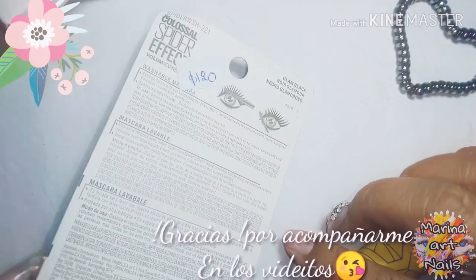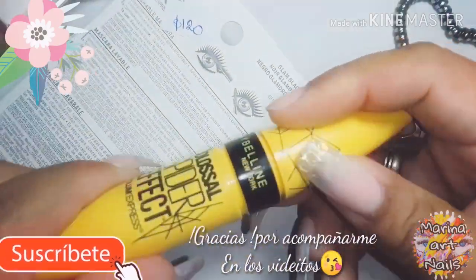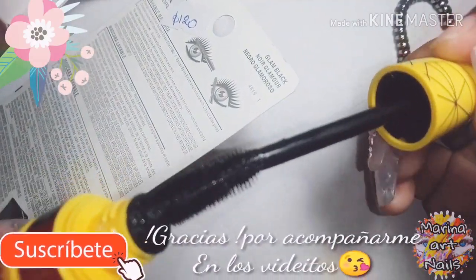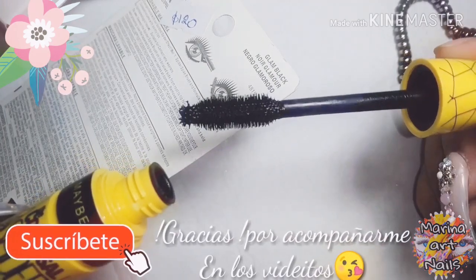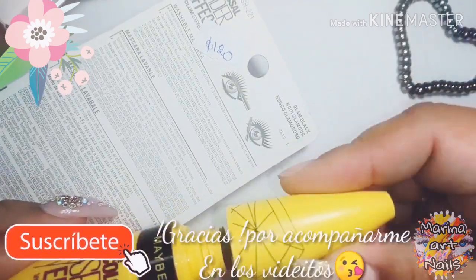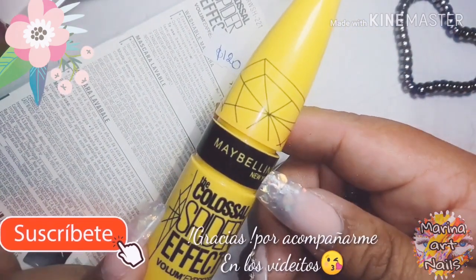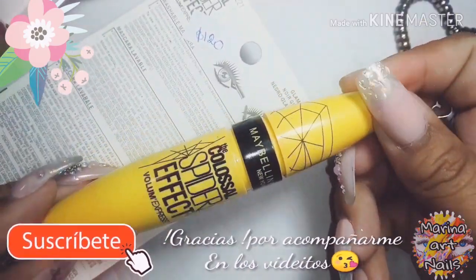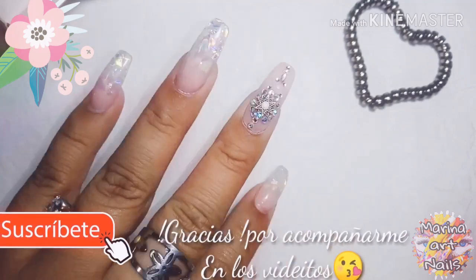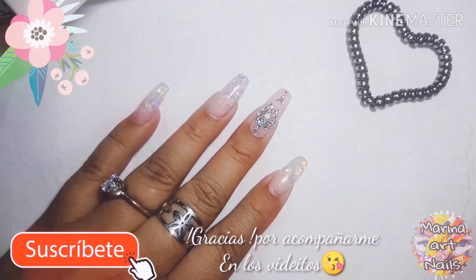Este es un Rimmel, me salió 120, lo compré en mi ciudad también, así que lo vamos a estar probando porque la verdad no lo probé. Se ve que es bueno, me gusta el pincel, yo confío mucho en estos pincelitos. Como en la punta pueden ver tiene como redondito, eso son buenos para los rincones de nuestras pestañitas. Bueno, espero que les haya gustado este video y nos vemos en el próximo. ¡Chau, chau!